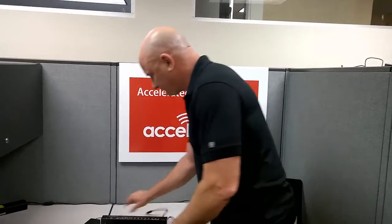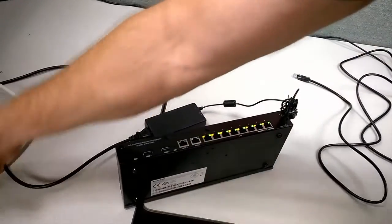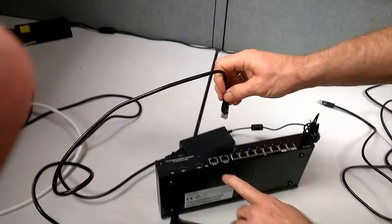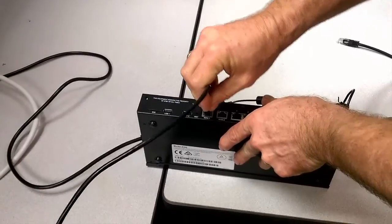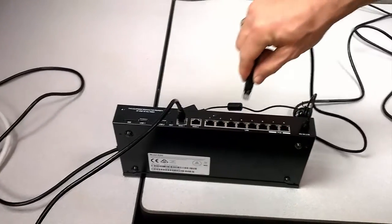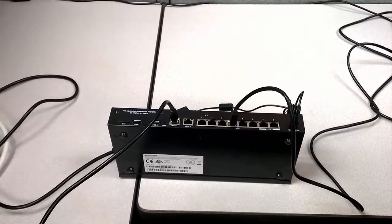Step one: let's power it up. Insert the power into the power jack — pretty straightforward — and then plug the WAN port into WAN 1. It's always going to be in WAN 1. Then we're going to plug the PC into the LAN port, and we'll come back on the PC showing you how to set the screens.